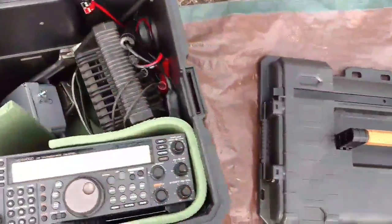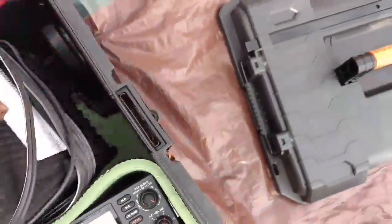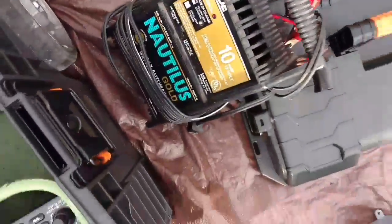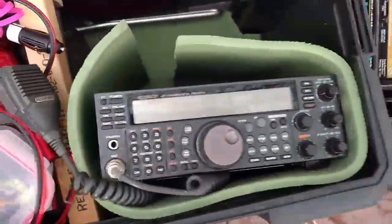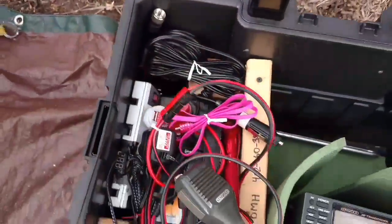Here's my NFED antenna, NFED matchbox, battery charger, one of my little radios. I'm going to unpack all this other stuff — I've got lots of little stuff in here.